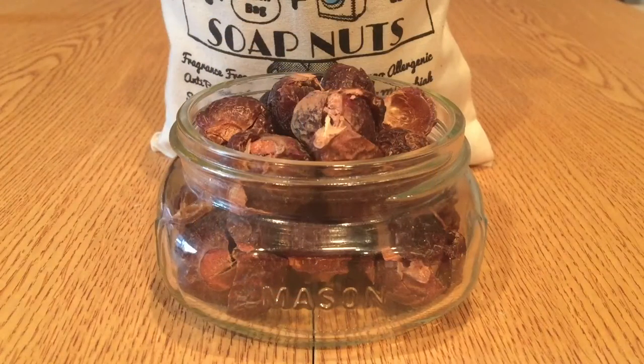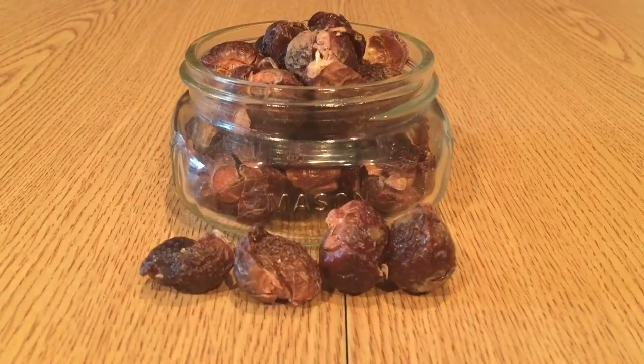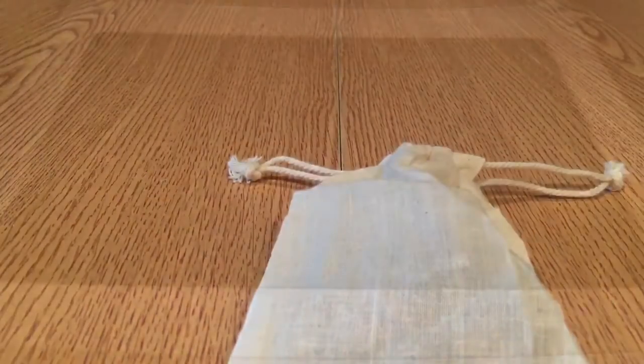Hey guys, Ken with Four Nuts by Nature here today to show you the how-to to soap nuts. So first we start with soap nuts. You take four out, put it in the provided cotton bag, and pull it tight.